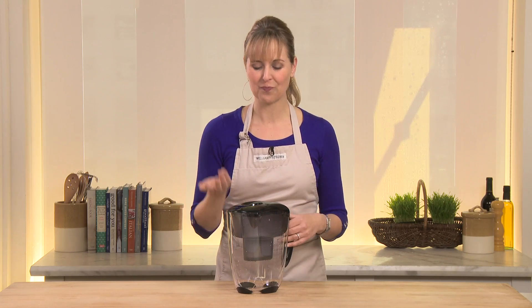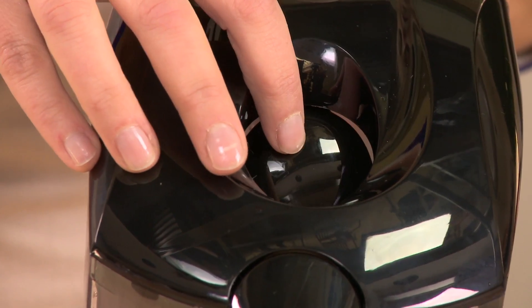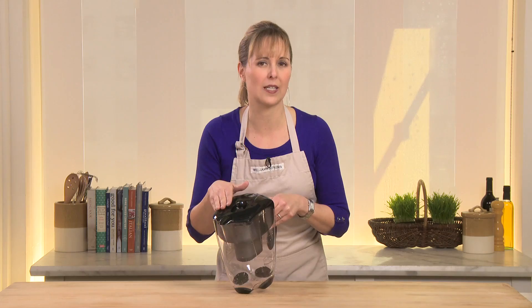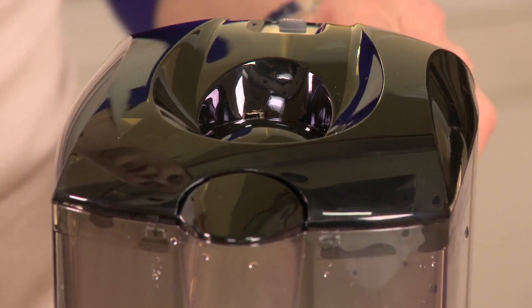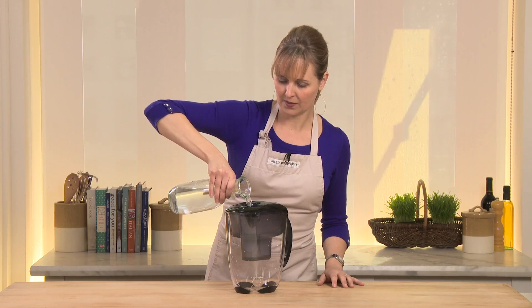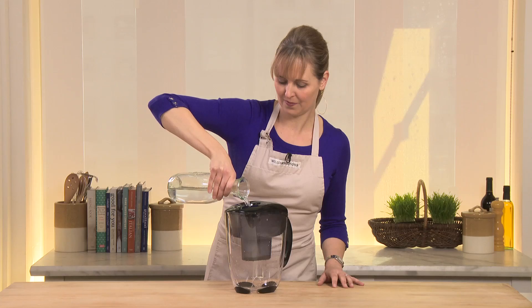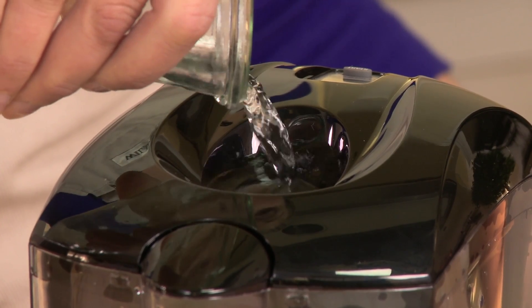One other cool thing to show you — when you go to fill the pitcher underneath your faucet, it's got this great little door. And when it's full, it pops right back up so it doesn't allow you to overfill the pitcher of water. Such a smart design. See how it stops me? This thing is full.